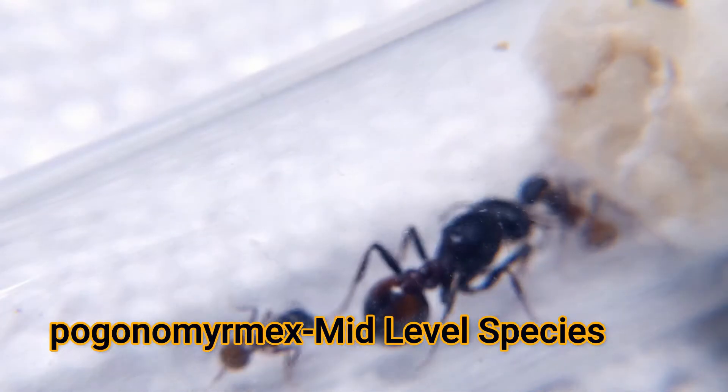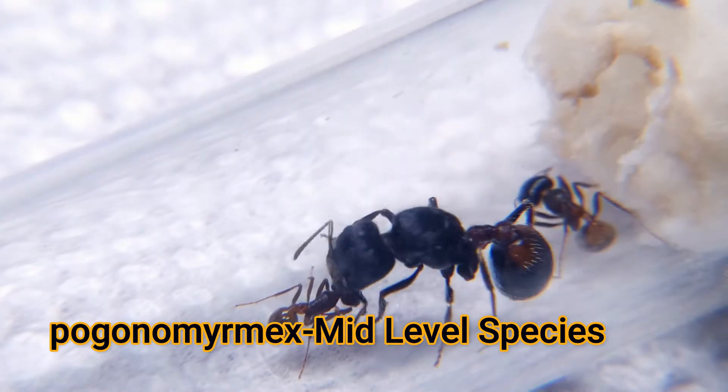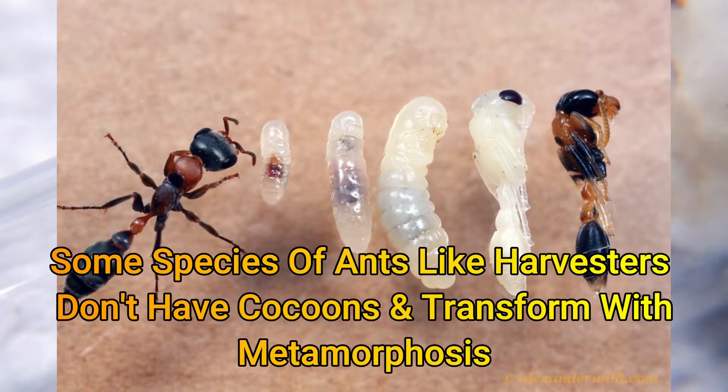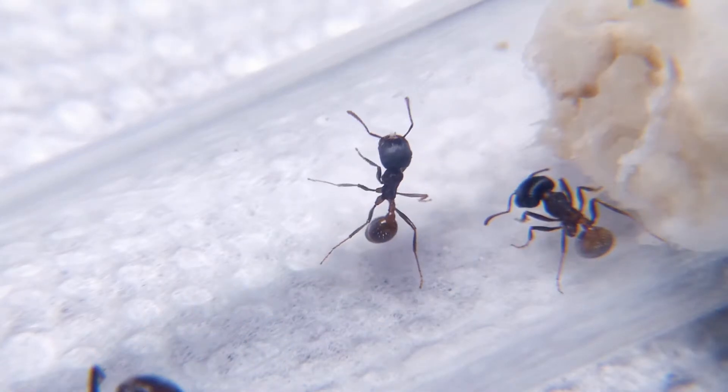Most ant keepers try to feed their young colony right away and wonder why they don't go towards any of the offerings. When new workers hatch, they are not adjusted to life outside the larva form, and have to wait for their jaw, leg, head, and body structure to harden to the point where they can drink and start using their social stomachs, along with processing food for themselves.